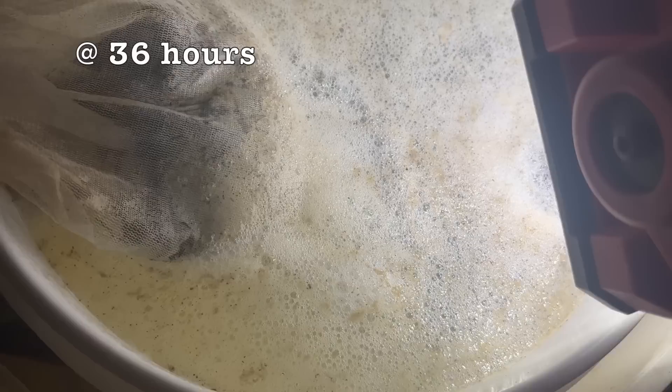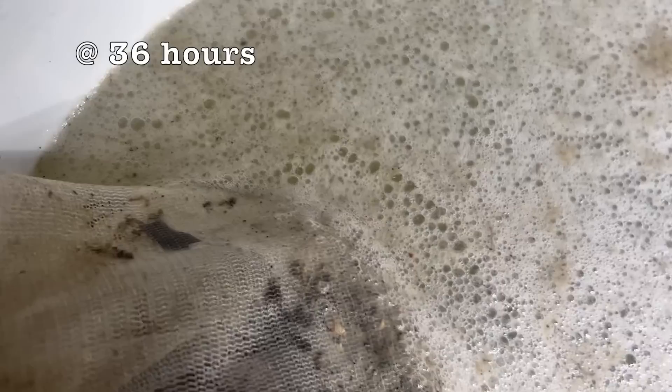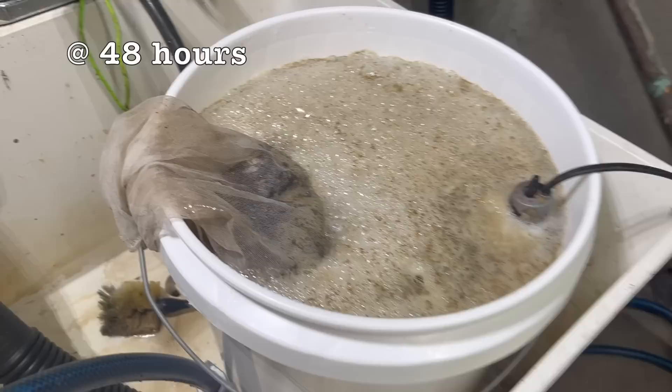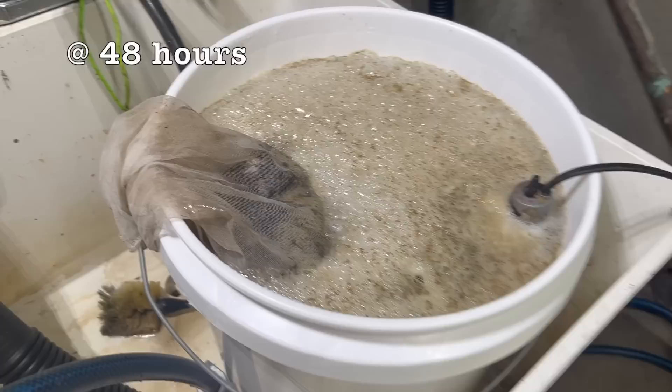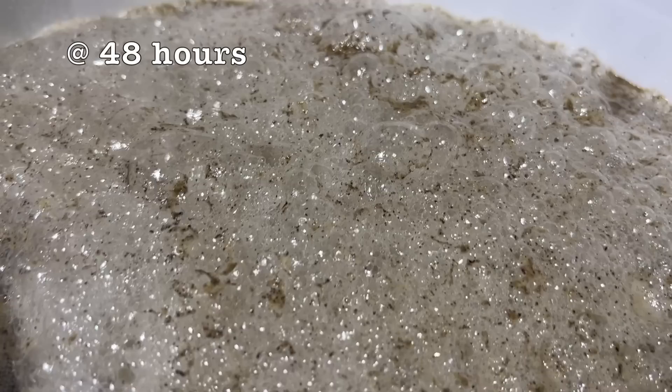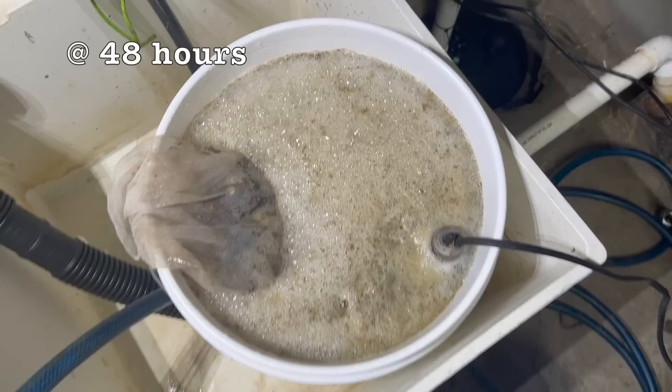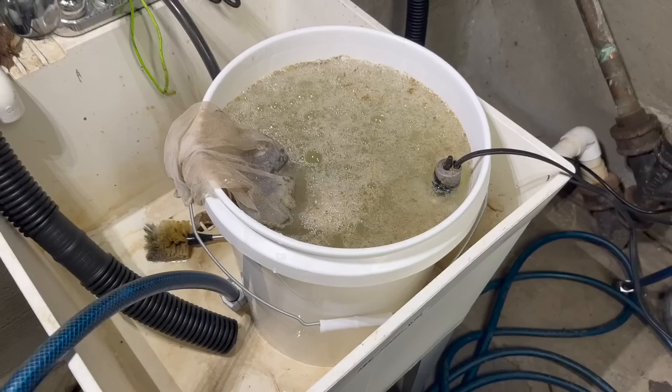Here we are 36 hours after inoculation, and we can see already that microorganism activity is really beginning to happen — remember, these microorganisms are doubling their population every 20 minutes. That is exponential growth, and the byproduct of their growth is these bubbles. We use the bubbles to tell us exactly when the brew is at maximum capacity. Here we are at 48 hours after inoculation — that's only 12 hours after the previous footage — and we can see this one is thriving. The bubbles are happening, all kinds of microorganism activity, very vigorous. This is when we want to use it — this is the peak brew.